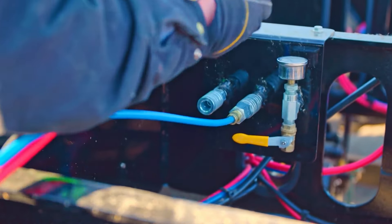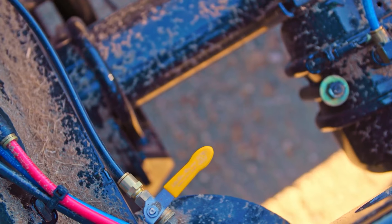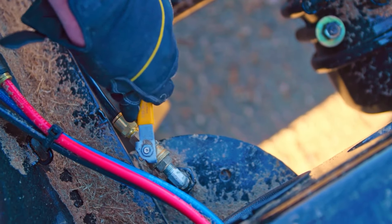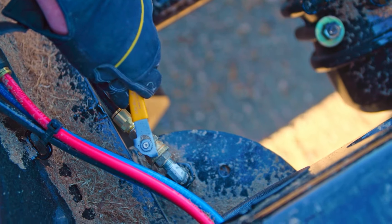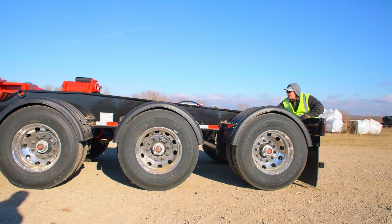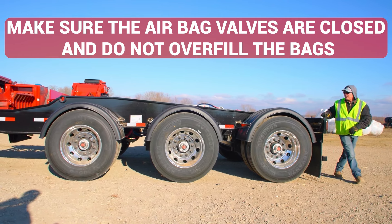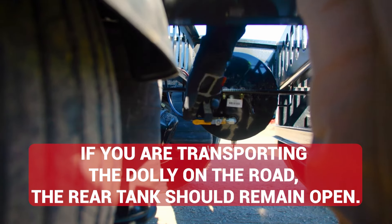This will release the spring brakes on the dolly. Open the rear tank valve. Starting at the front of the dolly, use the axle airbag valves to fill the airbags with enough air to raise the axle 4 to 5 inches. Follow this process for all three axles, raising them each about 4 to 5 inches. Close the rear tank valve.